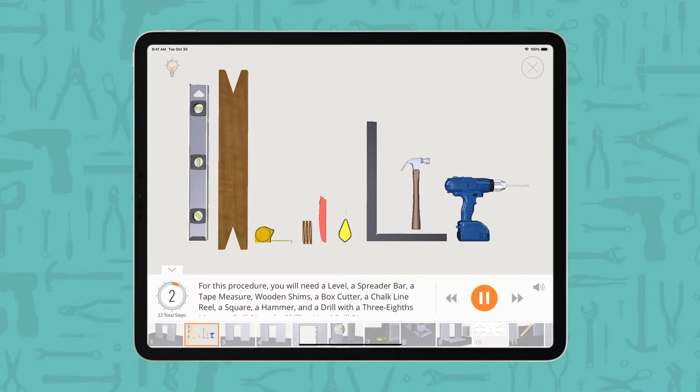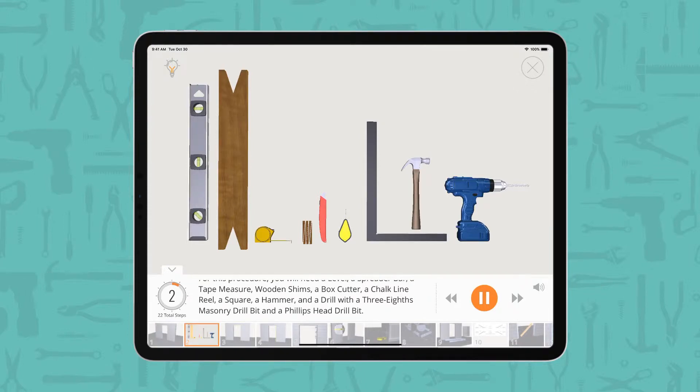For this procedure, you will need a level, a spreader bar, a tape measure, wooden shims, a box cutter, a chalk line reel, a square, a hammer, and a drill with a 3/8ths masonry drill bit and a Phillips head drill bit.